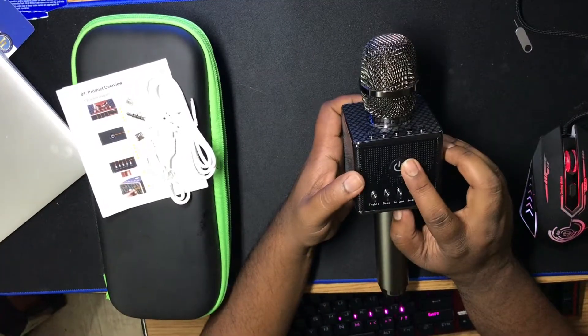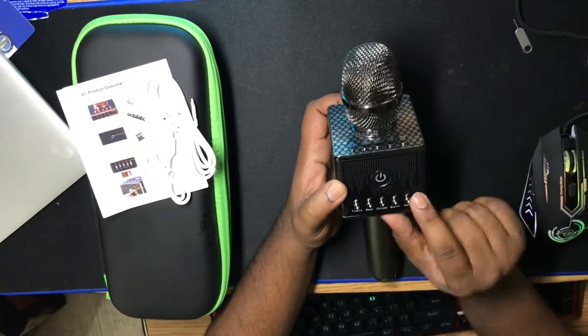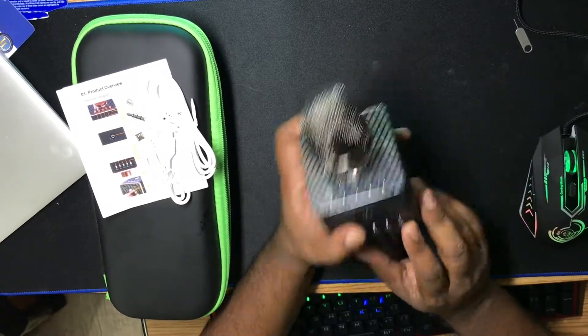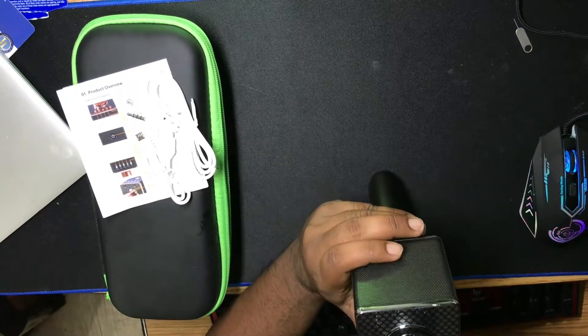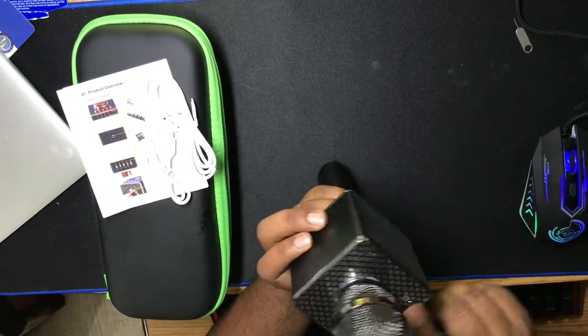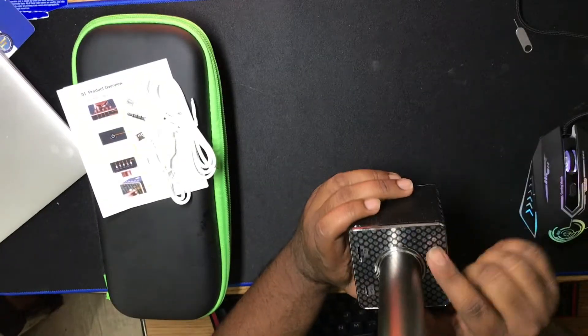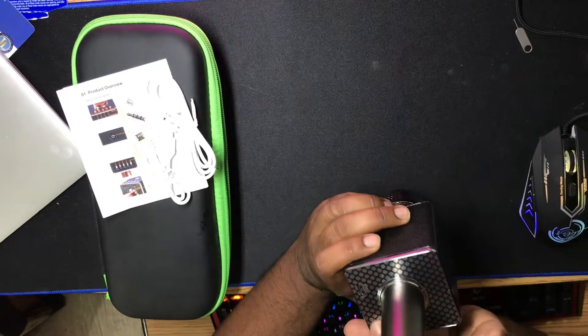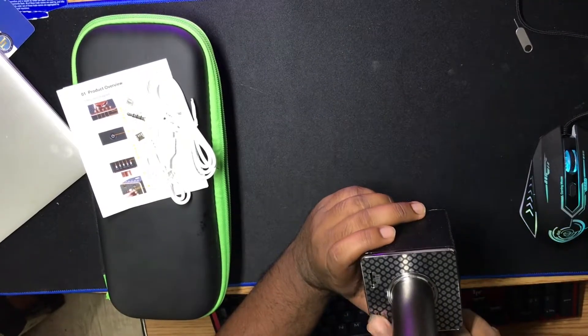Here is the power button, treble, bass, volume, music, and echo — five buttons at the top. It also has music, light, and play/pause buttons. At the bottom there is a TF card slot and a micro USB port.